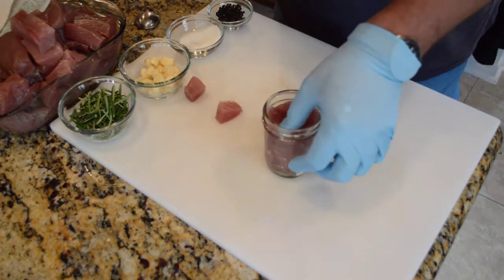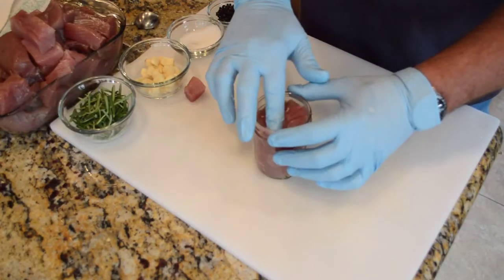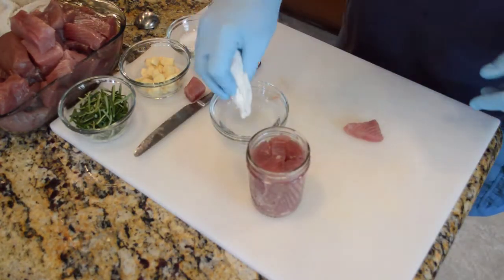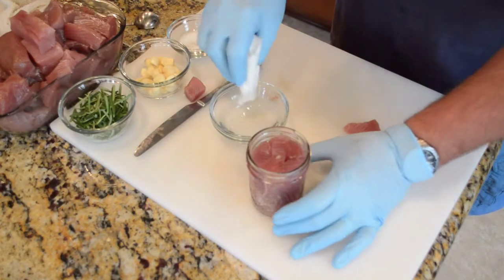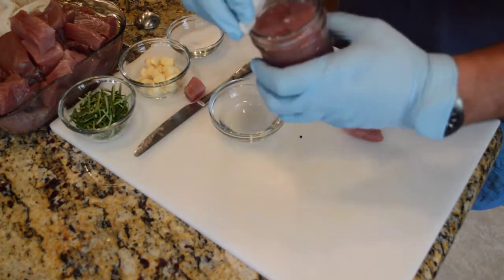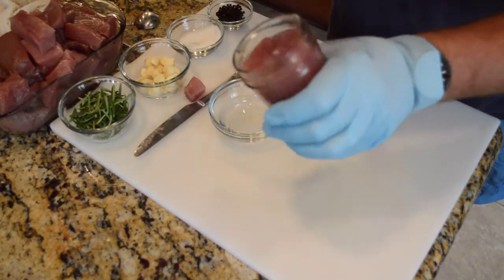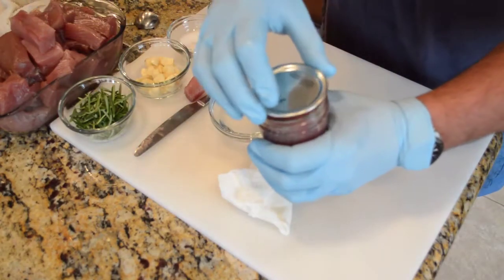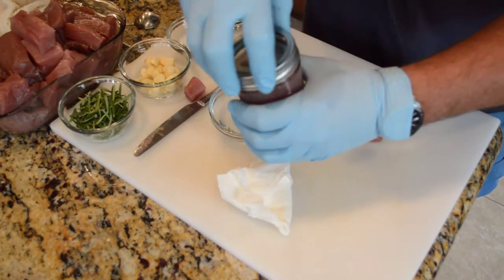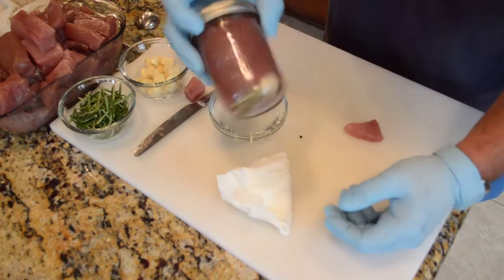Put that down in there, maybe another little piece will fit right there. Wipe the rim of the jar off with a paper towel with some white vinegar — gets all the tuna oil off of it and makes sure we'll get a good seal on the jar. Sterilize the top — brand new top — and sterilize the ring. Screw it down just finger tight, that's all it needs to be. That is ready for the canner.